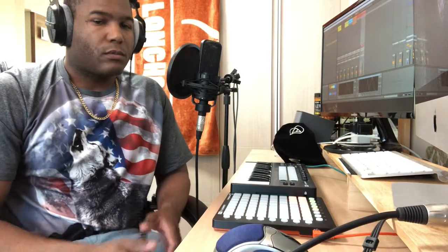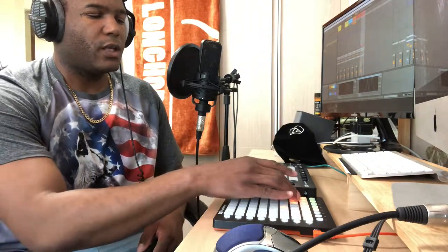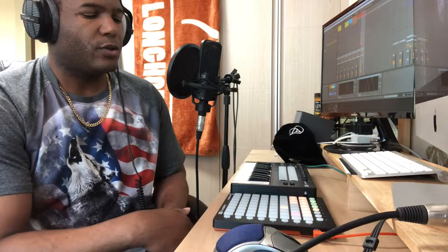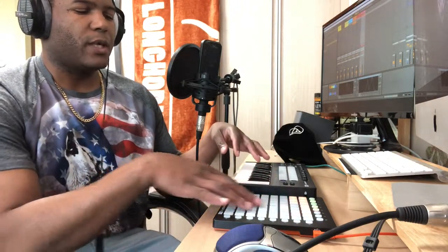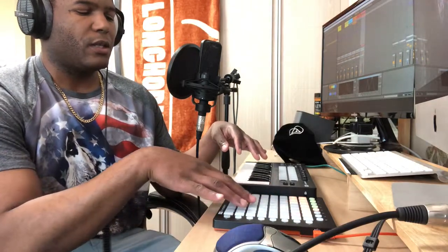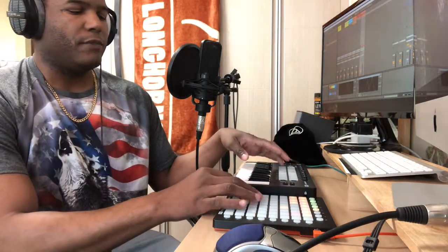Many hours later, things are good here in the laboratory. Got the Launchpad Mini hooked up, the Launchkey Mini hooked up next to it — everything working fine, all the controls good. I can control the DAW from either one. This gives me a lot more flexibility; I can see all the scenes at once. I can use this to drum, or use this over here to finger drum, and I still have the keyboard option. Pretty good setup, and it's all so small that it's actually portable too.